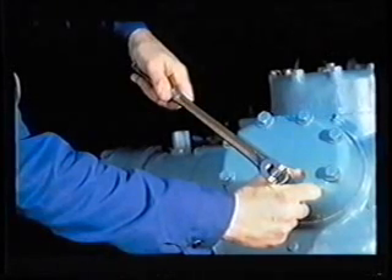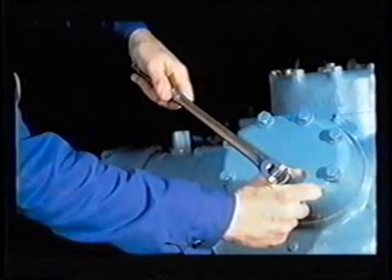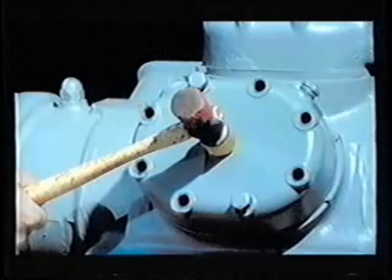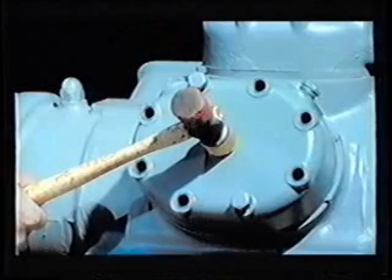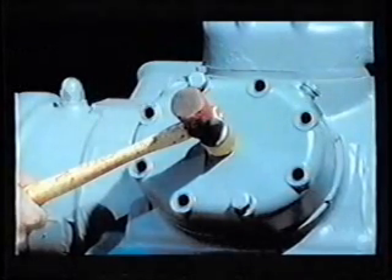This will prevent the head from flying off and causing personal injury if there is still pressure trapped inside the head. It will also prevent the head from falling off the compressor. With two head bolts still loosely installed, a sharp blow with a good sized hammer directly on top of the head will usually break it loose. Do not tap the head sideways because this will break the dowel pins that position the suction valves and valve plate. After the seal is broken, the bolts and cylinder head may be safely removed.